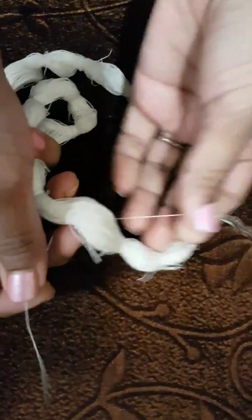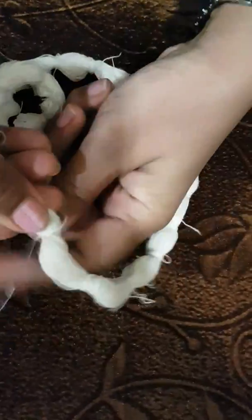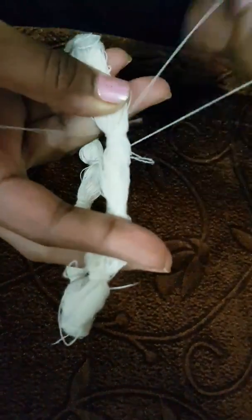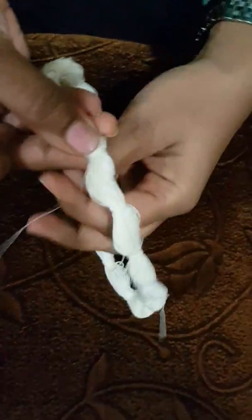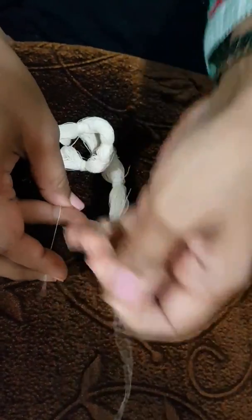I'll show you once again how to do it from the beginning. You take the thread and tie the knot, then do four to five rounds. Make it tight, like this, and secure it.